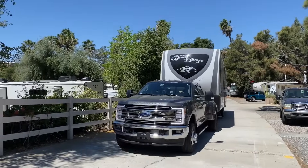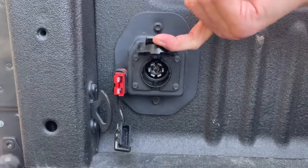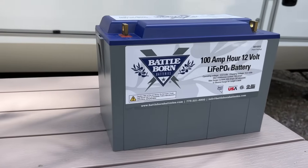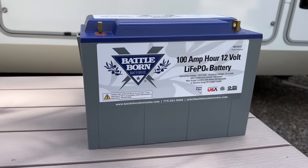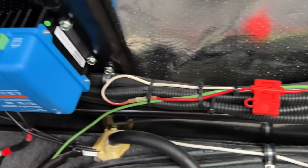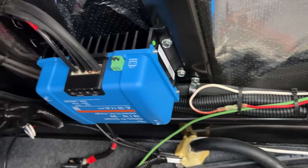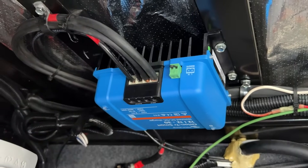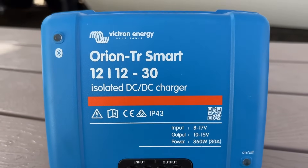I was looking for a solution to charge my RV batteries while towing down the road. Normally when you connect a seven-way pigtail, your truck will charge your RV's batteries. But after I upgraded my RV to lithium batteries, my truck wouldn't recognize the lithium battery charging needs. I installed a Victron Orion Smart DC to DC charger and now my RV's batteries actually have a charge at the end of a long travel day. Let's go over how the DC to DC charger works.